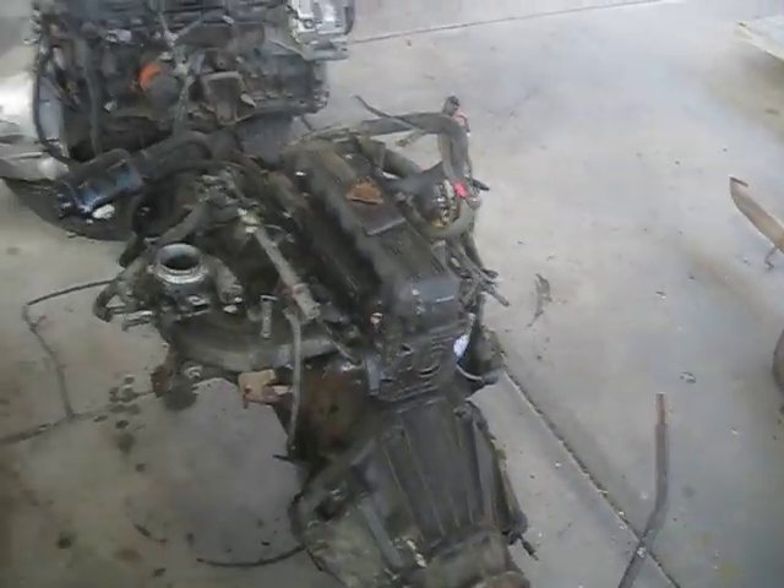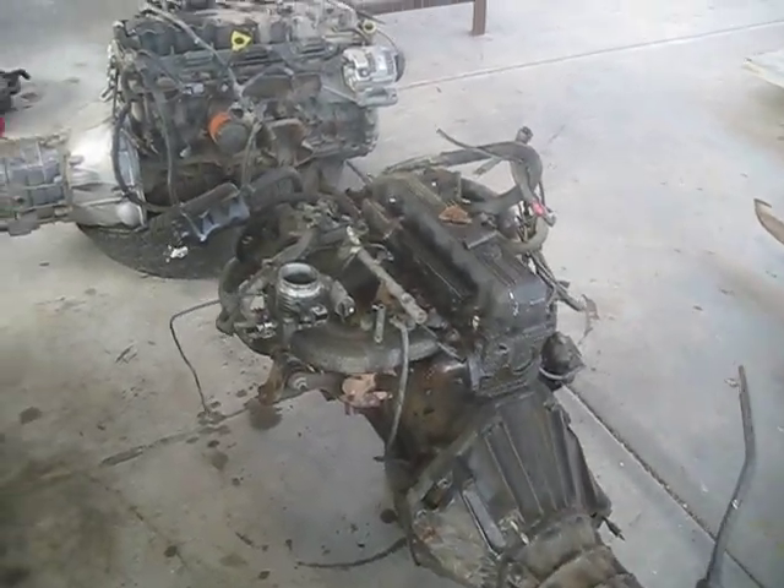It took me about five hours to do it. That's working at a pretty decent speed. So that's your conversion. We're going to start putting it in now and see how she runs.